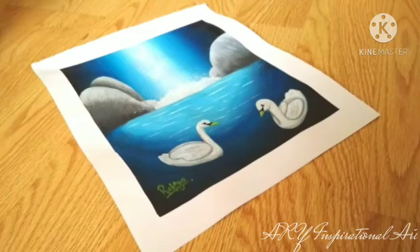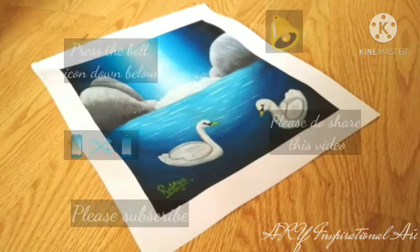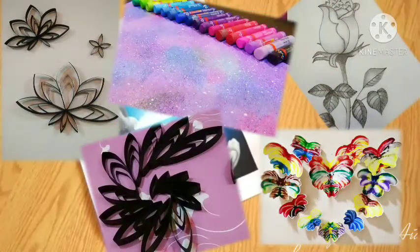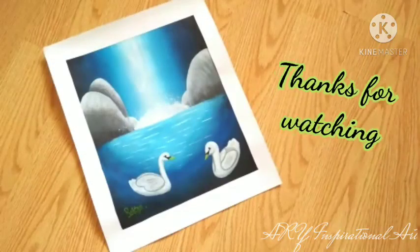Hope you guys enjoyed the video. For more amazing content, do subscribe to our channel. If you already have, then stay tuned so you can get more amazing content that you would like. Thanks for watching, and see you next time!